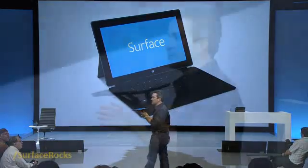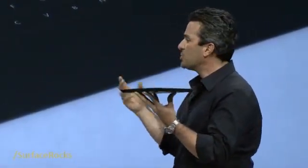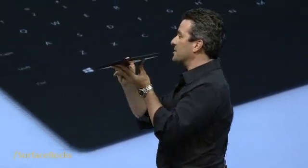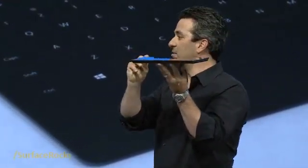It shares the same design principles that Steven was talking about. It's a stage for Windows. It shows the same pride and craftsmanship. It's less than two pounds and less than 14 millimeters. It's a full PC.